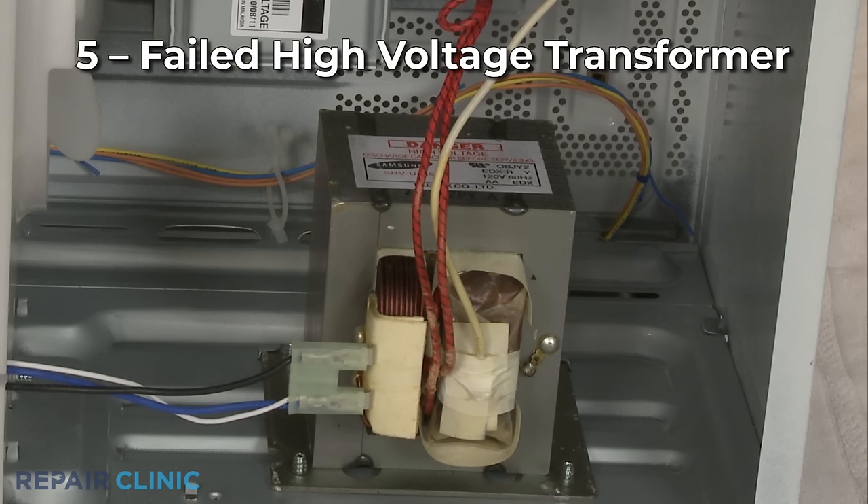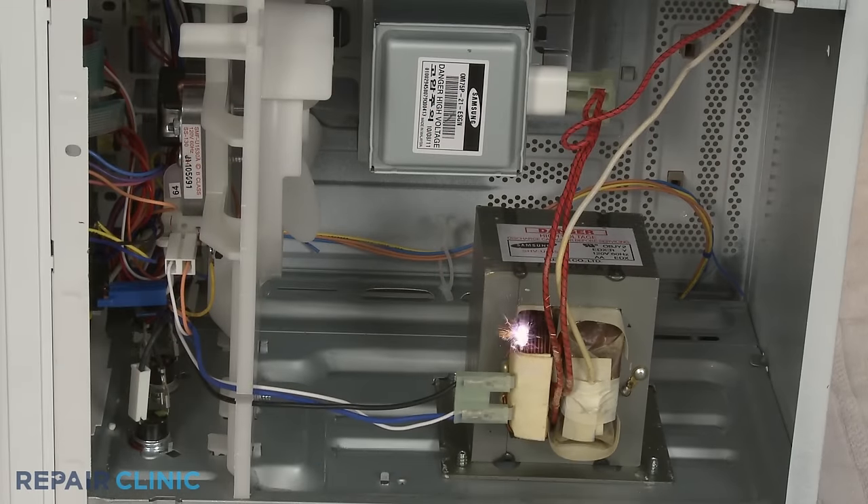The high voltage transformer may be failing to power the magnetron. When a transformer fails, it will often arc and produce a burning smell.